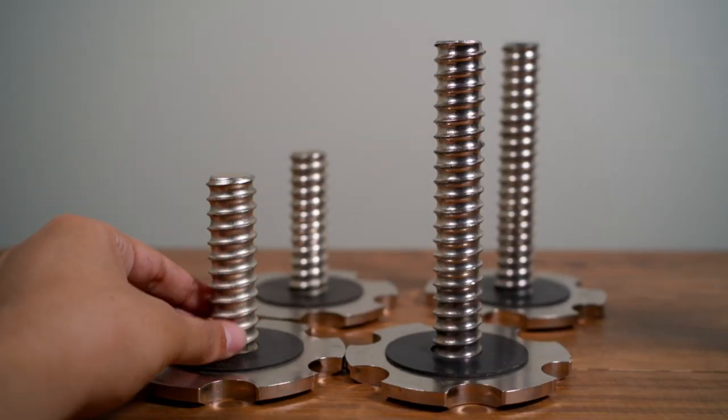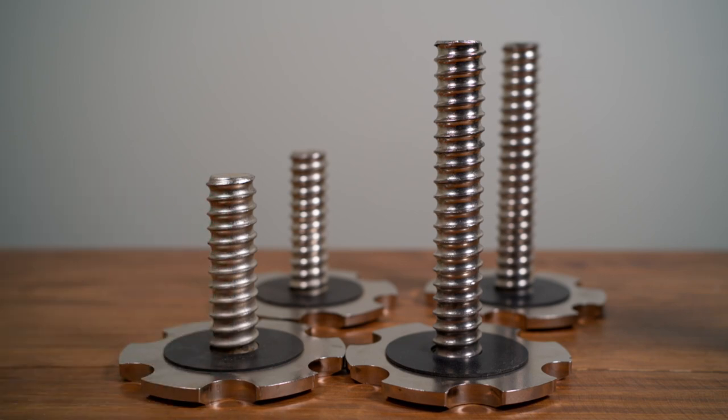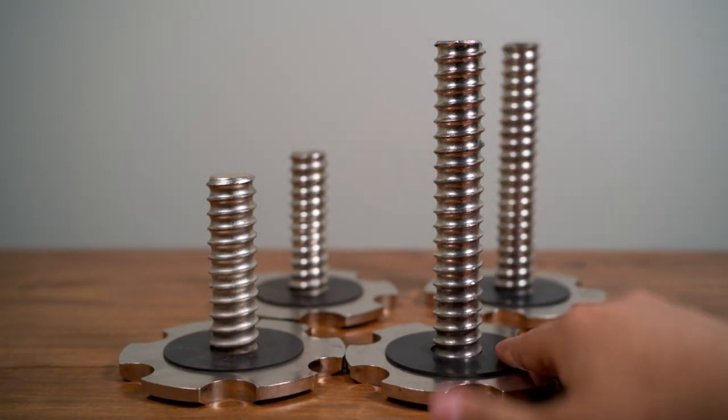There are two sets of screws: the short ones that go from 5 to 60 pounds, and the long ones that go from 65 to 120 pounds.